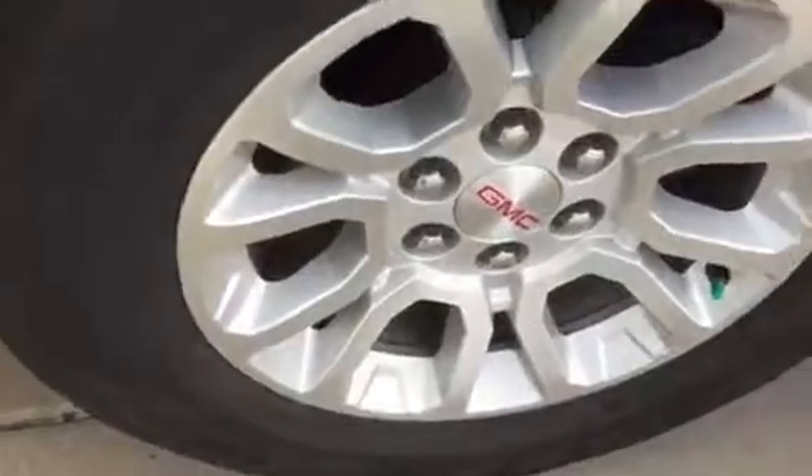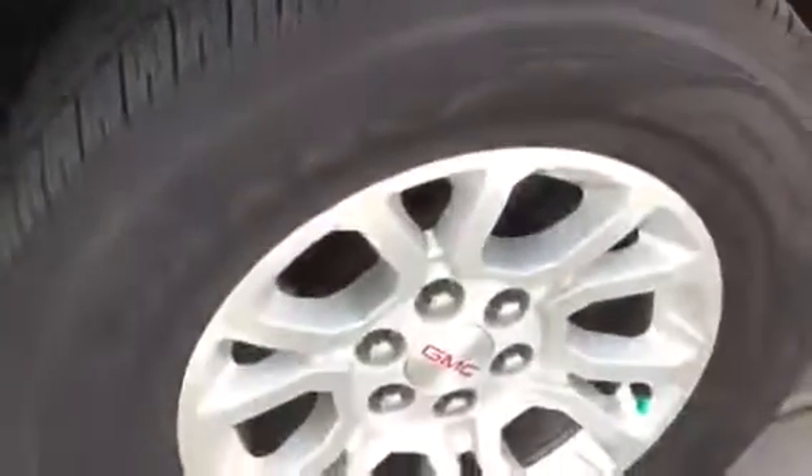I'm going to get a shot of the tires as I go around. A little bit of scuffing on the wheel that you'll see there. Freya Dents and Dings...